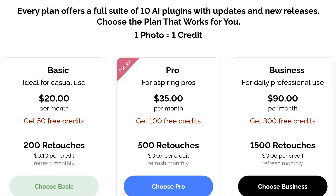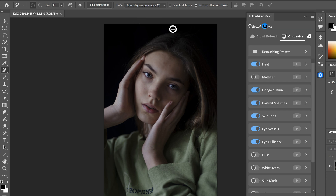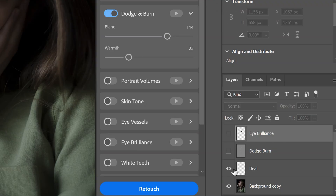One credit equals one retouch, no matter how many plugins you apply it to. So whether you're just fixing skin blemishes or going all out on dodge and burn, eye enhancements, and lots of other things, you still only use one credit. The process is super simple: download the free panel and open it up in Photoshop, pick an image, choose the cloud retouch mode, select the plugins you want — like Heal or Skin Dodge and Burn — and simply hit Retouch. Your image gets uploaded to the servers, processed with the AI at Retouch For Me, and sent back to you as a layered file in Photoshop.